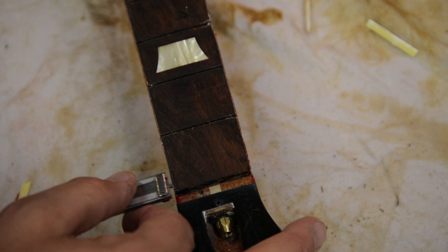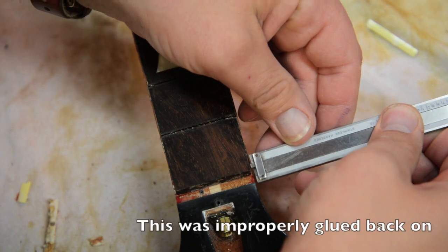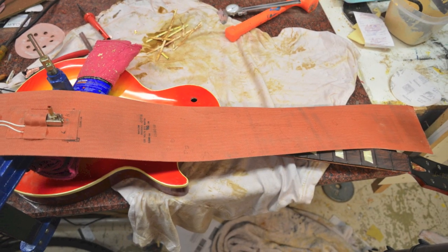Looking pretty good here. You can see how far off the fretboard is on each side — from one side to the other, it's off by a lot.